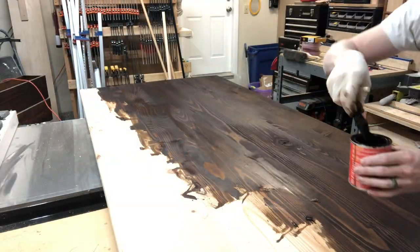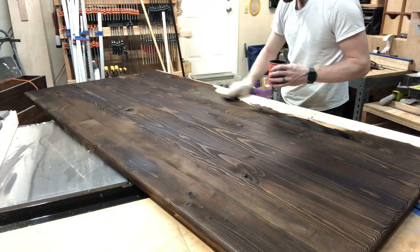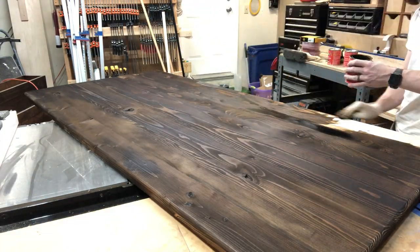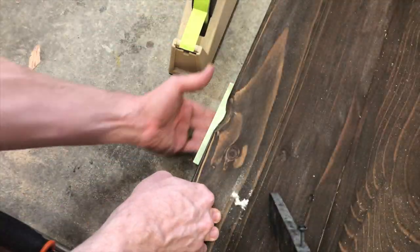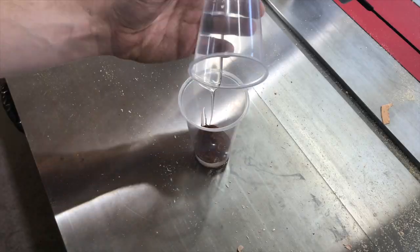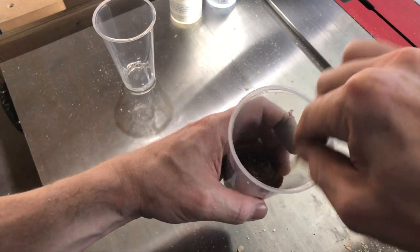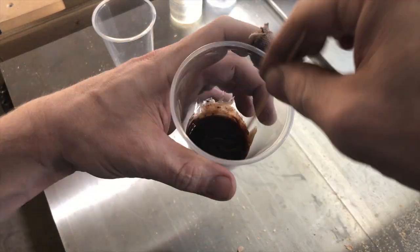This is a water-based dye rather than a stain, which should look a little more natural in the finished product. It looks terrible right now but there's no finish on it yet. I am masking off the side — I am going to fill that hole with some epoxy resin. Here I am mixing up the resin, and once this is cured you won't even be able to tell that it's there.